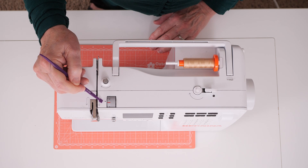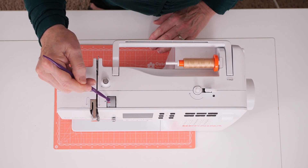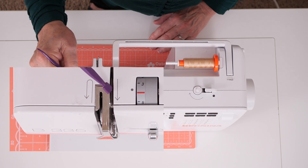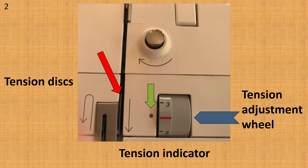This is the thread tension adjustment wheel right here on the top of your machine, also called the tension dial. And here are the tension discs right here inside your machine. Here's a close-up of the top of your machine. The red arrow is pointing to the tension discs inside your machine. The blue arrow shows the tension adjustment wheel. The green arrow is the tension indicator — whatever number is lined up with this dot is what number the tension is set at. The red line on the dial is a normal tension for normal weight thread, and it should be lined up with this dot.